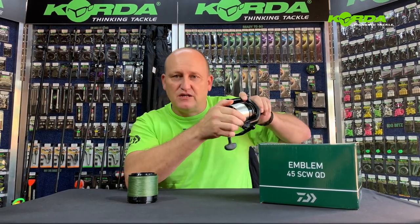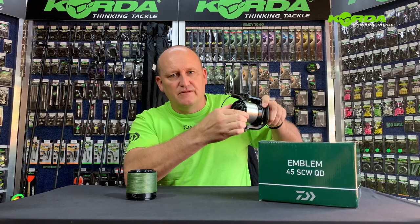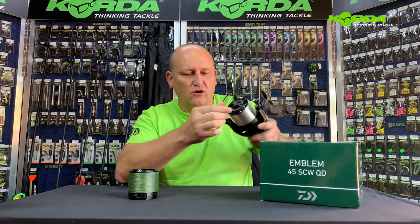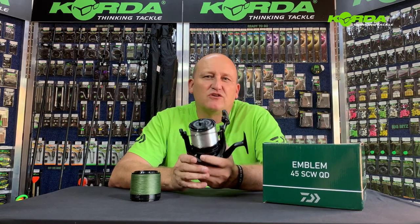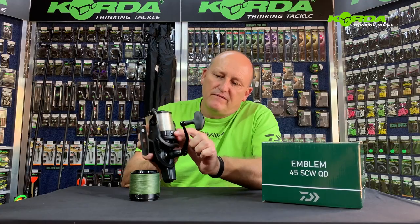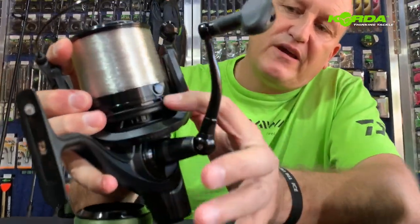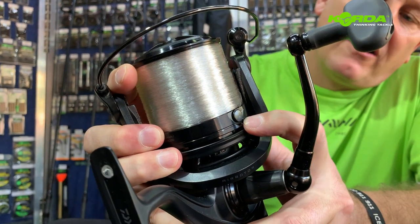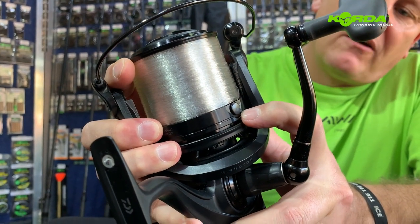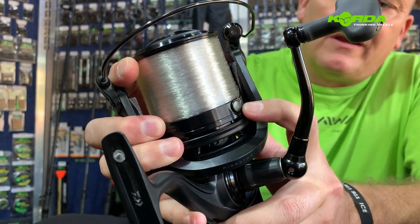This reel has the quick drag so it's got a 15 kilogram drag capacity. There's free spool, there's full lock, it's got digi gear, twist buster, and infinite anti-reverse. And if you look closely, that is the line friendly high impact line clip — it's not going to damage your line in any way.